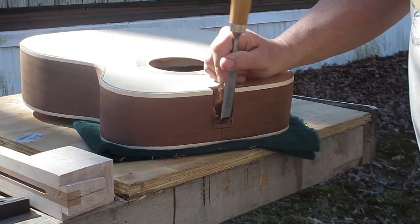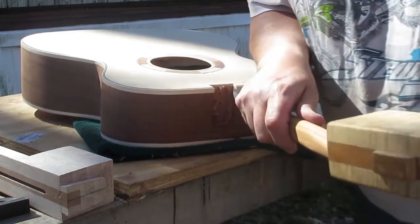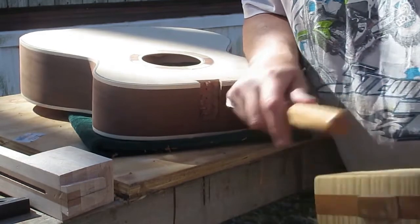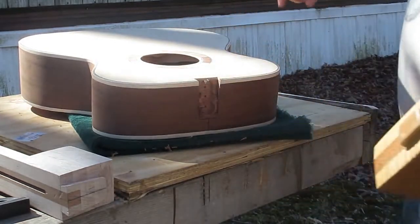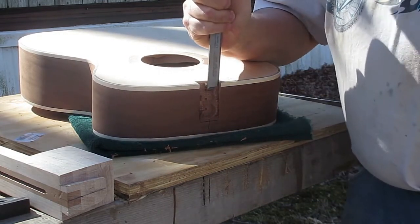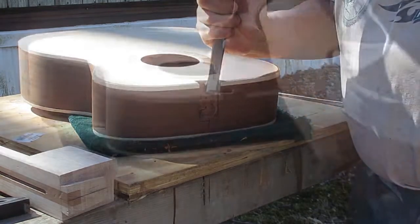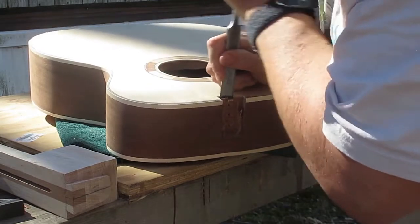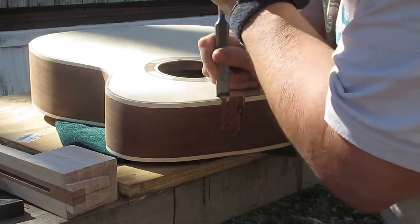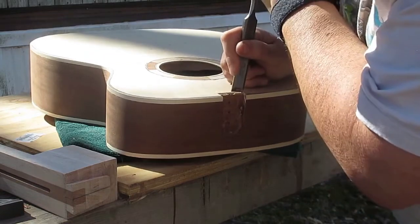It's just a matter of being patient and careful in order to maintain the right angles and cut the material out properly. You see that sliding as I tap it with the mallet — if I had a way to stabilize this instrument, I would have had a much easier time. Here I'm just using a push-cutting technique, and that's part of it as well, as long as your chisel is sharp.